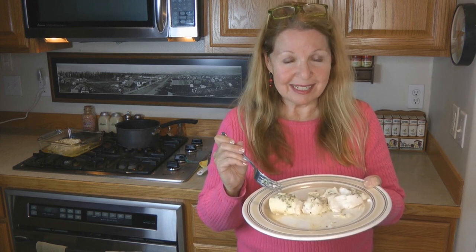If you liked my video, I hope you'll share it with someone else you think might enjoy it. Learn more at alaskagranny.com, and please subscribe to the Alaska Granny channel.